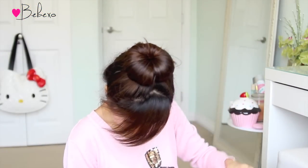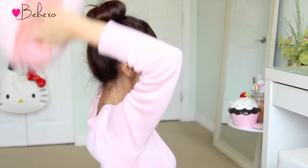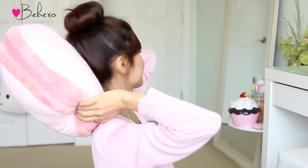So this is what it should look like, and remember to put this bun right above your head so that when you go to bed at night, you can sleep comfortably on your pillow without the bun getting in your way. Anyways, I'm going to go to bed now and I'll see you in the morning.